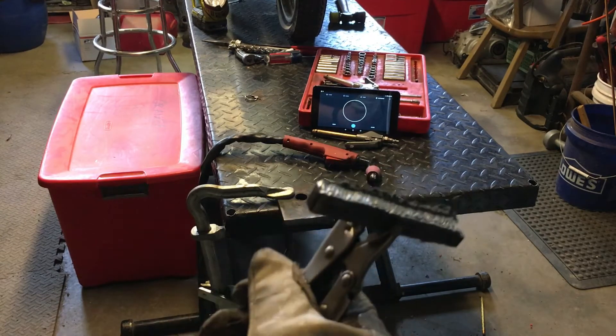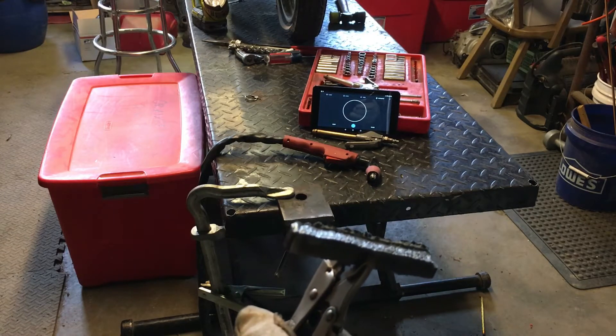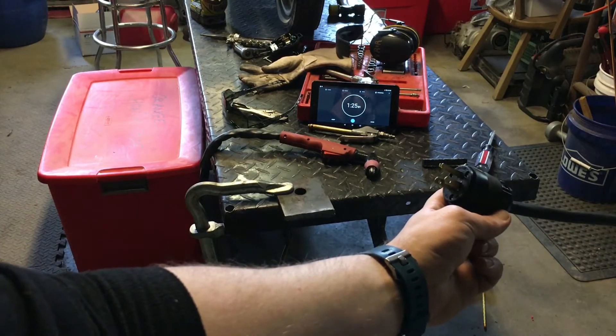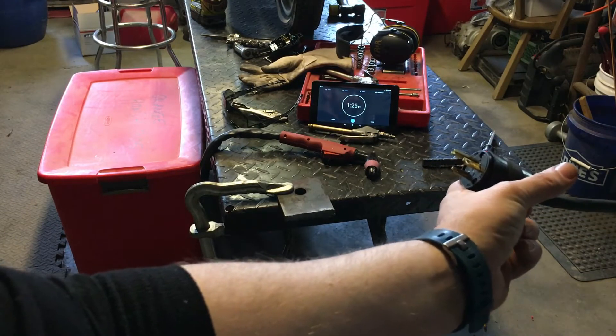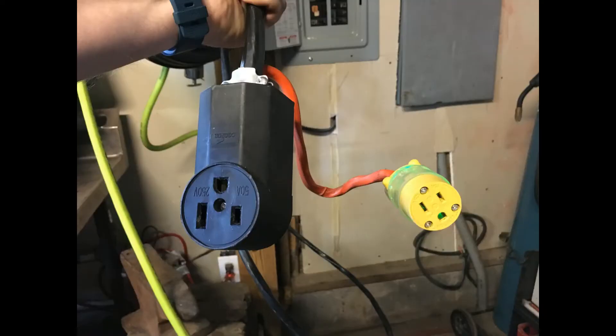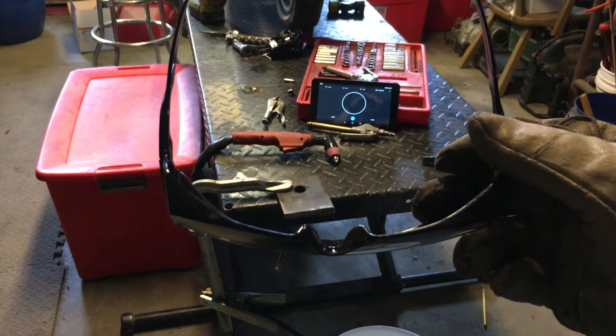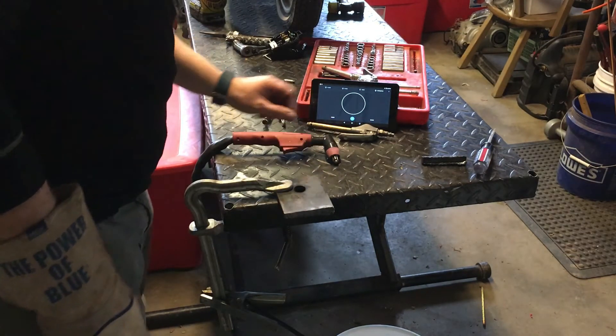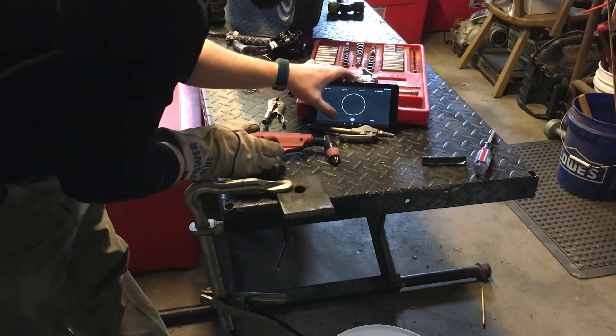All right, let's switch to 110 volts and see what happens. I have a 110 volt plug on there now, and it's good to know it's on the same circuit as before. The only thing I've changed is the plug. The machine is set to 90 PSI, max amperage — it's reading 50 to 51 amps. I've replaced the consumables; they're brand new again.